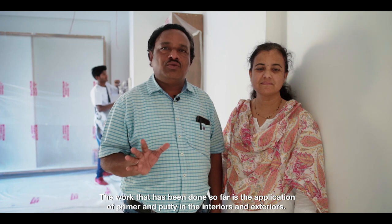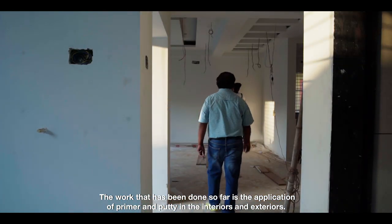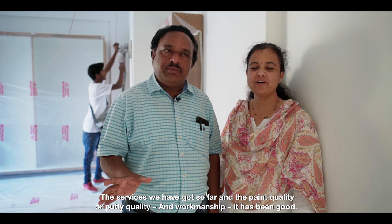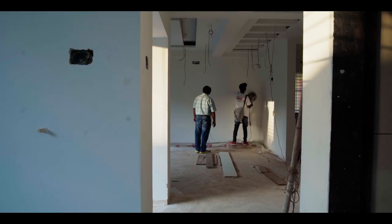First, we have done our work in the exterior and interior. We have made a lot of primer and putty. We have made the paint quality and putty quality, primer quality. Workmanship is good. Thank you.